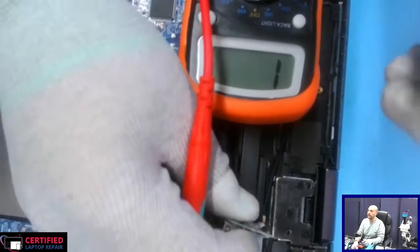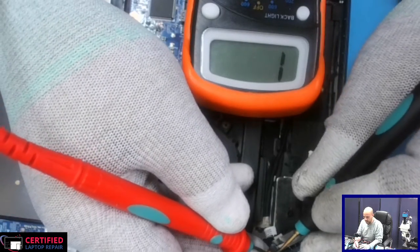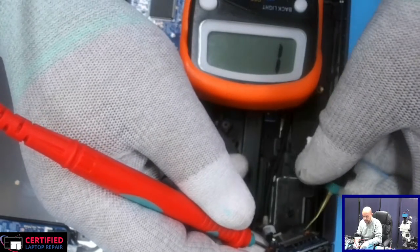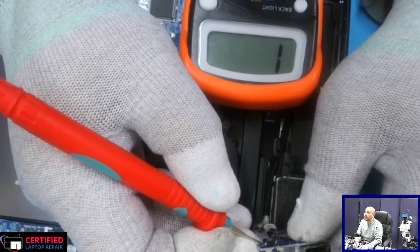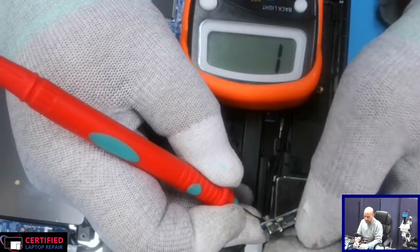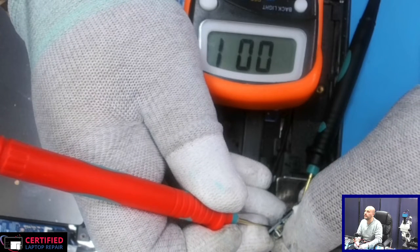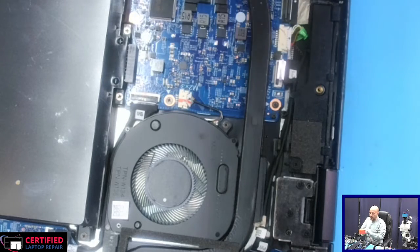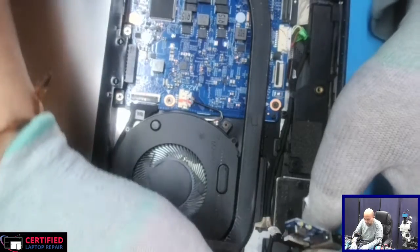Let's check with the meter in diode mode — one probe on ground and the other on one side of this power button, then the other side. I'm going to click the power button and see if we hear a beep. As you can see, once we click on it, it is shorting to ground. We get a zero voltage drop, so everything is working from this side.